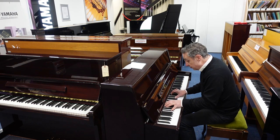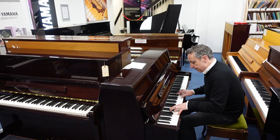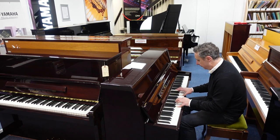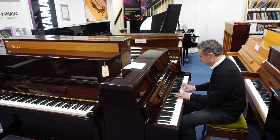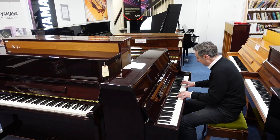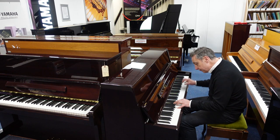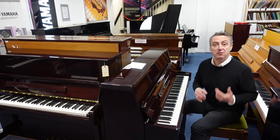It lends itself to all styles. Do you know, I do like playing this — I think the key action is really good, it's really well balanced. This is on our Rimmie's Music website right now.